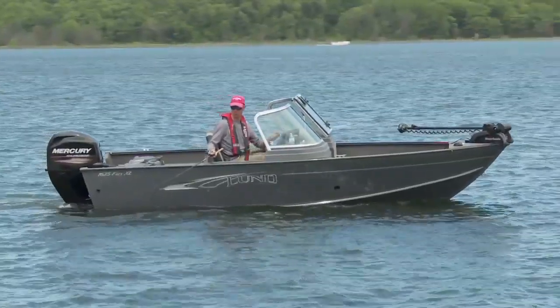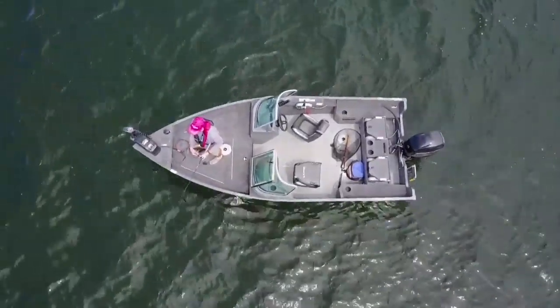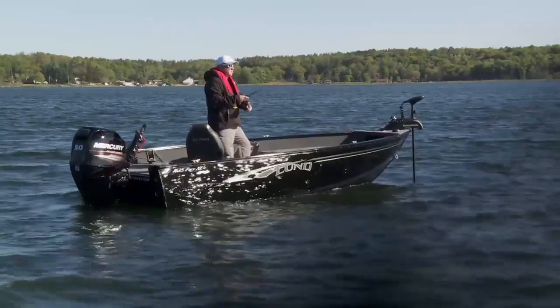The 1625 Fury XL comes in three models: the Sport model has a full windshield, the SS is the side console, and then you have your tiller.